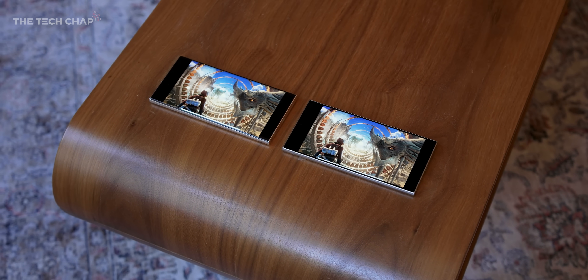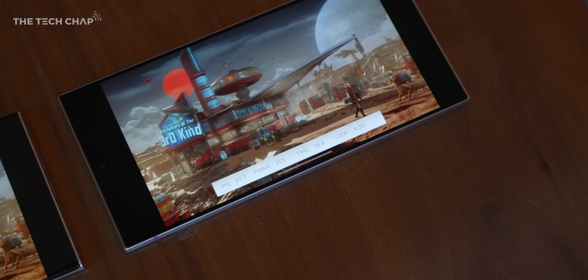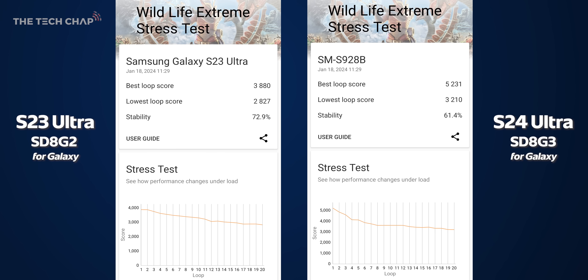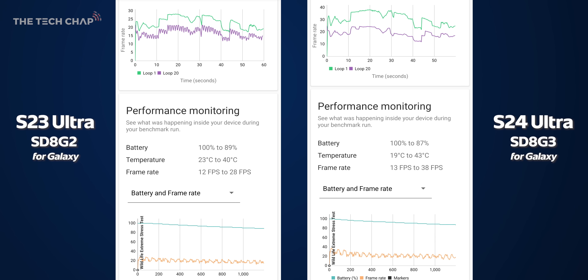Because I'm a massive nerd, one of the first things I wanted to do was run a couple of benchmarks to see how much faster this new Snapdragon 8 Gen 3 for Galaxy is versus the 8 Gen 2 for Galaxy. We're looking at a 35% jump in the peak performance, although by the end of the test we're only looking at about a 13.5% uptick, and you can actually see the stability is lower. Despite having an almost double the size vapor chamber cooler, it also has a higher peak temperature — it hits 43 versus 40 degrees — and it did use 2% more battery than the S23 Ultra.